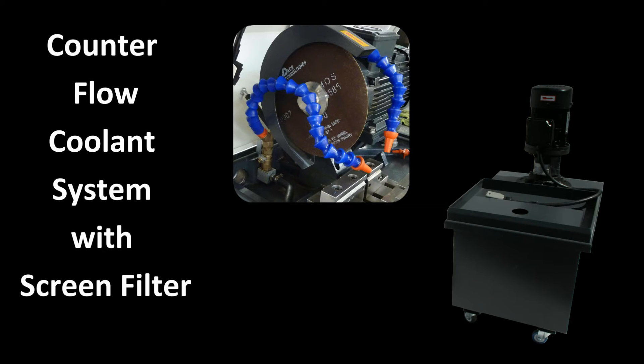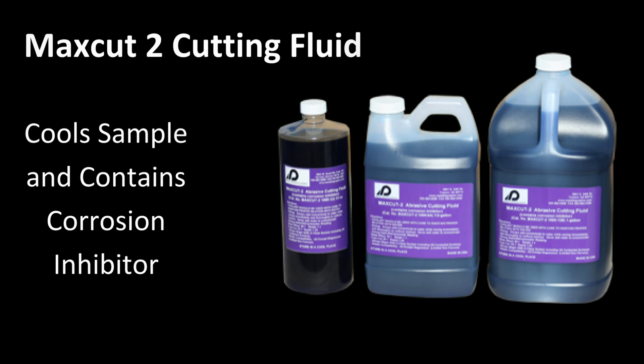The recirculating coolant tank utilizes a counter-current flow with a coarse filter, which allows for cleaner recirculating coolant. The recommended cutting fluid for the abrasive cutter is the MaxCut2, because this contains a corrosion inhibitor.